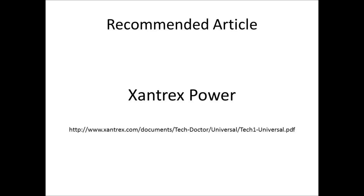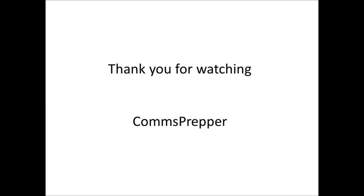The packaging should be labeled, but again, I'm going to keep this short and just recommend that when time permits you go look at that article. As always, thank you for watching my videos and subscribing to my channel. This has been the Comms Prepper.